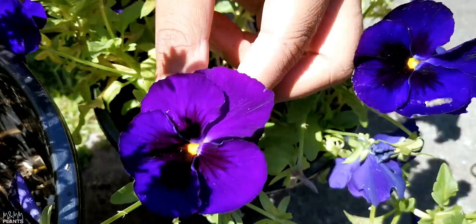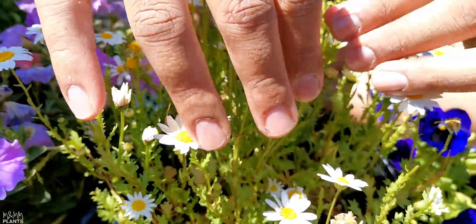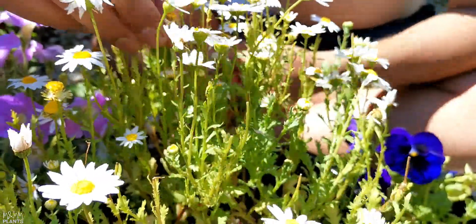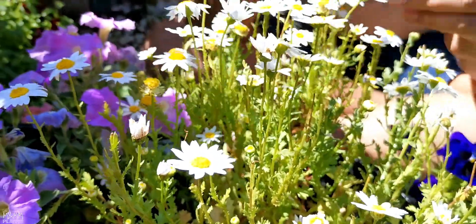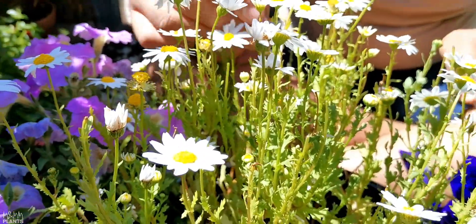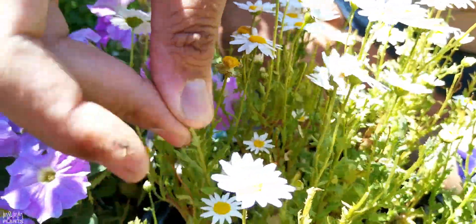That's my purple pansy, my carnations, my petunias, and these are the baby chrysanthemums — the daisy plants. The next point I want to cover is grooming and de-heading. There are a few flowers that are done with their life — these are the ones. It is very important to get rid of dead flowers and just pinch them off the plant, because the plant will invest a lot of energy in forming seeds when the flower is dying. If I pinch off those flowers, the energy of the plant goes only to the other flowers to keep them alive, make them bigger, and make more and more flowers.